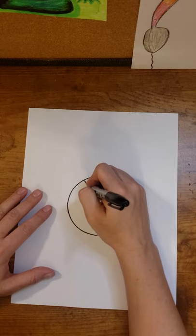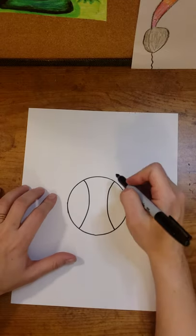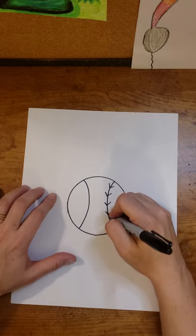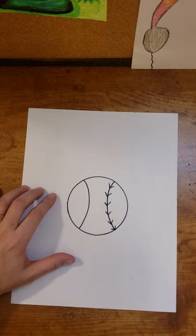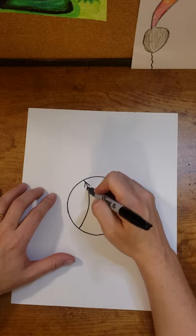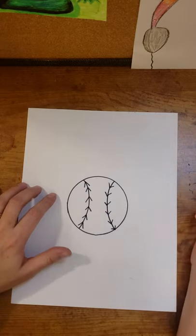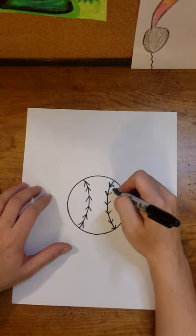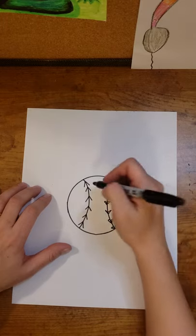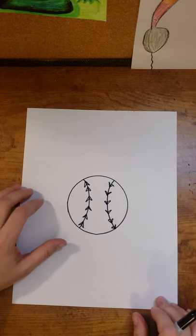For the left side seam I'm going to curve, and then curve the same way on the right side. For the stitches, I'll start on the right side with V shapes pointing down, keeping about the same space between each V. On the left side I'm going to make V shapes that are upside down, like arrows pointing up, keeping the spacing the same. I'll add a little extra thickness to each stitch by going back and adding a slightly curved line from the end of the V point to the center seam — do this on both sides. You can come back and color those red later.